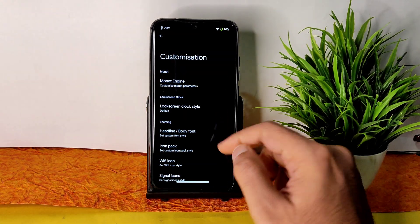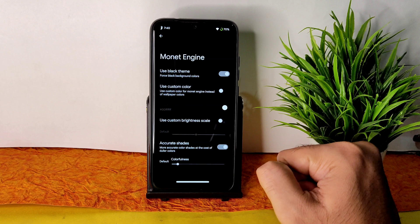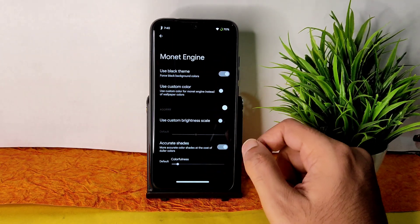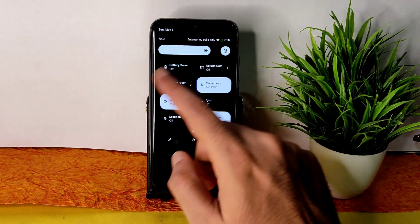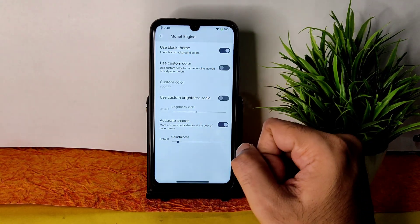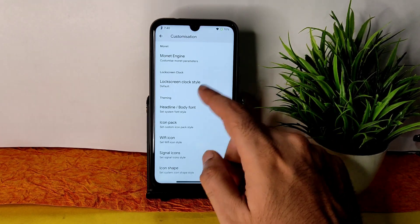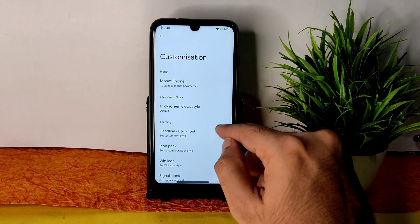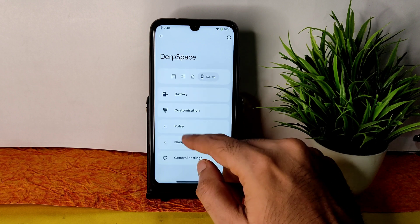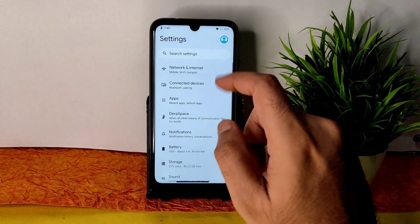As you can see, it's now in pitch black condition. If you don't enable the 'use black theme' option in miscellaneous settings, you won't get a true pitch black — that's an important feature. If you disable dark mode you lose the pitch black effect entirely, so you need to keep that enabled. Custom brightness scale and custom color options are also available. Icon packs for signal icons, Wi-Fi icons — everything can be customized from here.